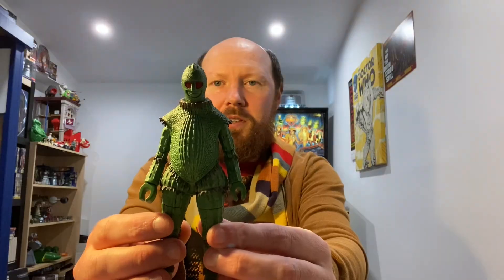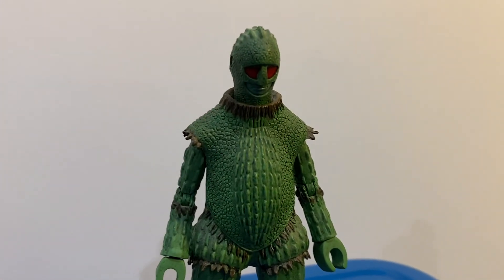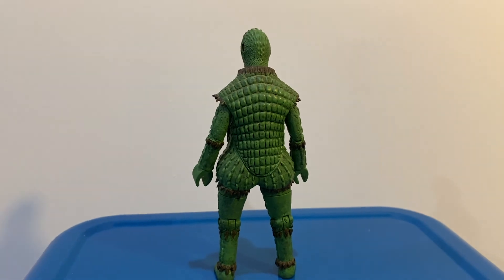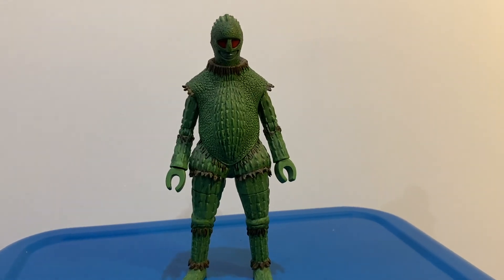So the first one we have is an Ice Warrior — from the Second Doctor season. Pretty cool, really good detail on there, and it's got a lot of features in the eyes too. Really nice.